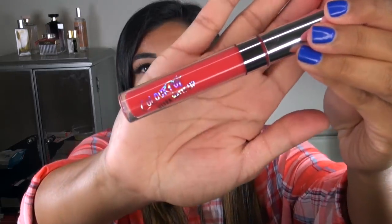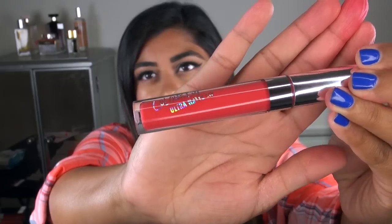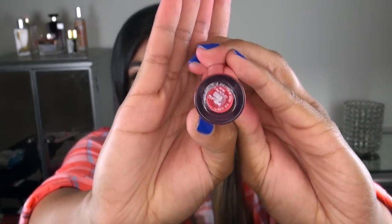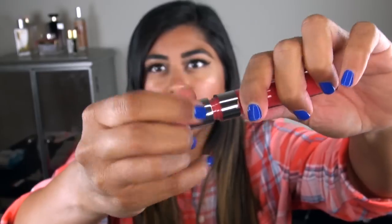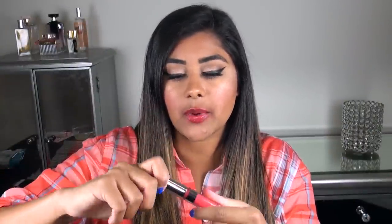Jumping right into what the packaging looks like — it's a pretty standard liquid lipstick tube. It does say Colourpop Ultra Matte Lip on the side in holographic writing, and at the bottom you have the name of the product on a little sticker. The tube just twists open and comes with a standard doe foot applicator. I have heard that some of these tubes leak, so I've been really careful to put the applicator in really slowly, because if you dunk it in quickly it's going to cause air bubbles and start spurting out the top.